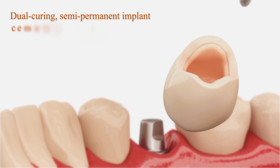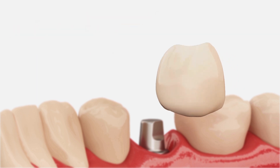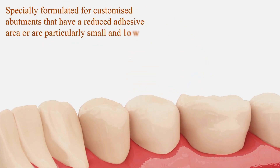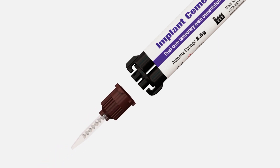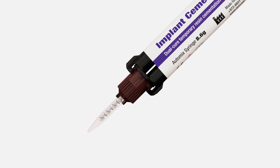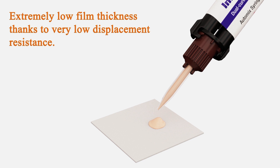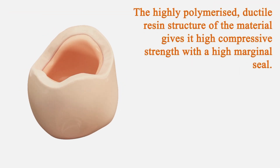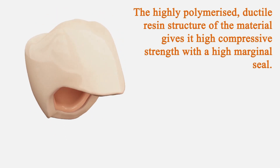It's a dual-curing semi-permanent implant cement with increased adhesion and compressive strength, specially formulated for customised abutments that have a reduced adhesive area or are particularly small and low. With extremely low film thickness, thanks to very low displacement resistance, the highly polymerised ductile resin structure gives it high compressive strength with a high marginal seal.